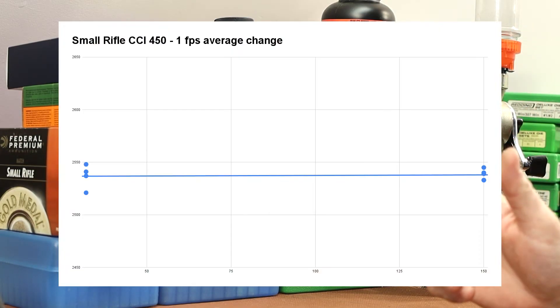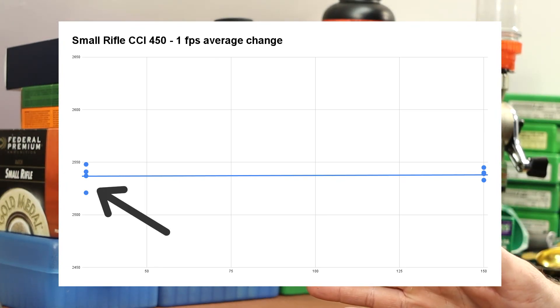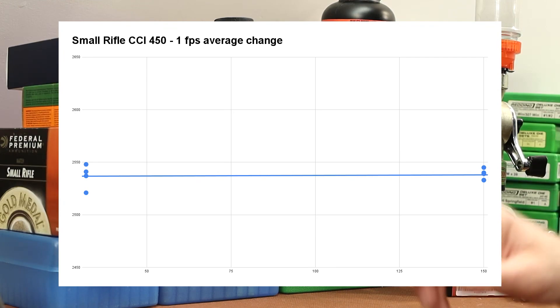Let me show you the first chart. I took five shots cold — the 32-degree shots are on the left side of the chart and the 150-degree shots are on the right. I took five at each temperature and we're just looking for velocity change. With the CCI-450, it was pretty much perfect. The cold average and the hot average were only one foot per second different from one another — one foot per second average change.